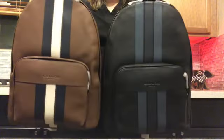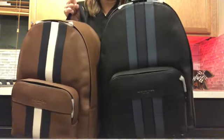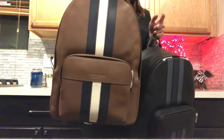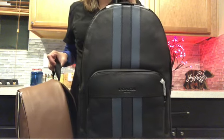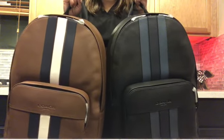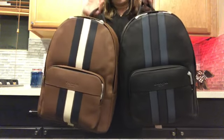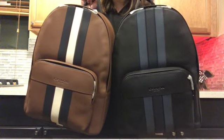Let me know what you think! If you can find this at your nearest Coach outlet, please take a look — it is really durable and well-made. For an all-leather Coach backpack at $160, or sometimes around $200 depending on the promo, it's incredible value — I think this was about 70% off. Thank you for watching, may all of you have a wonderful day, please like and subscribe, and I'll see you next time — bye!